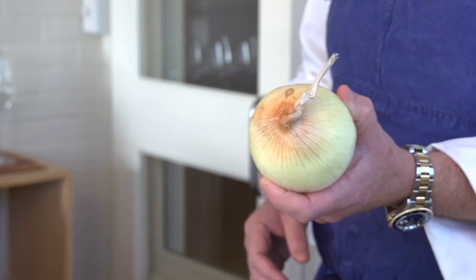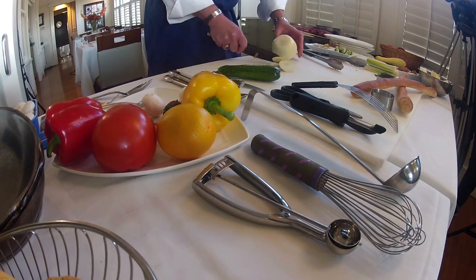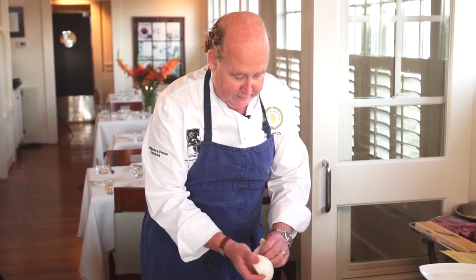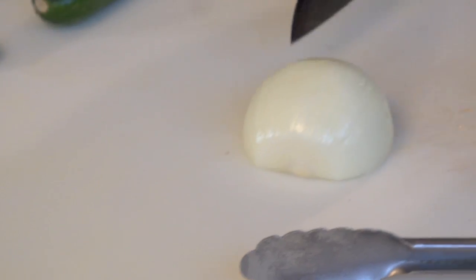I'm also going to show you how to clean a pepper properly and then julienne the pepper or dice the pepper. There are little tricks to it. The first thing we have is our wonderful peeled Walla Walla sweet onion. We're going to take both ends off of it, cut it in half, and peel off the outer layer. Then we are going to do vertical cuts and then horizontal cuts.